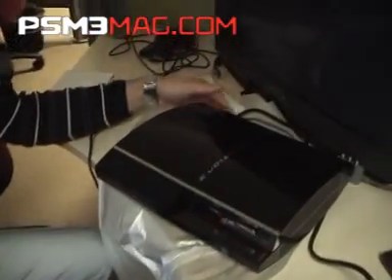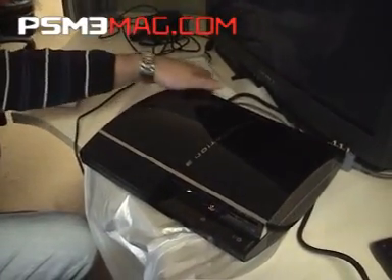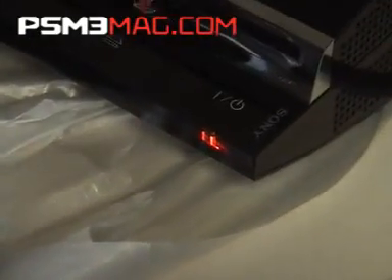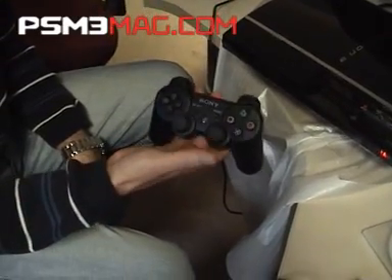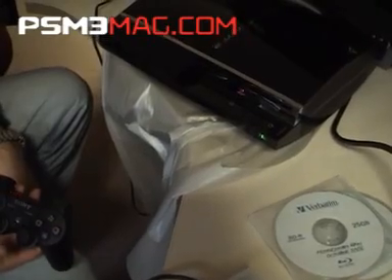PlayStation 3 right here, got the AV in, got the power in, switch at the back — flick the switch, you get the two red lights at the front. Wireless joypad — press the PlayStation button, and it brings the PlayStation 3 out of standby mode.